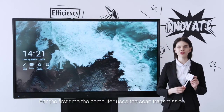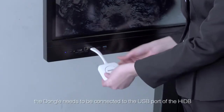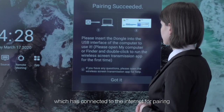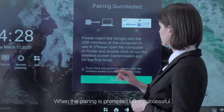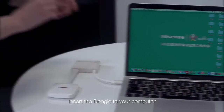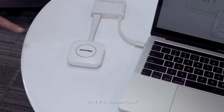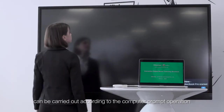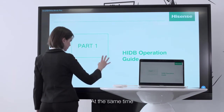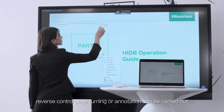For the first time using scan transmission from a computer, the dongle needs to be connected to the USB port of the HIDB, which must be connected to the internet for pairing. When pairing is confirmed successful, insert the dongle into your computer. The driver will install automatically, and the screencast can be carried out by pressing one button according to the computer prompt. At the same time, reverse control, page turning, or annotation can also be carried out.